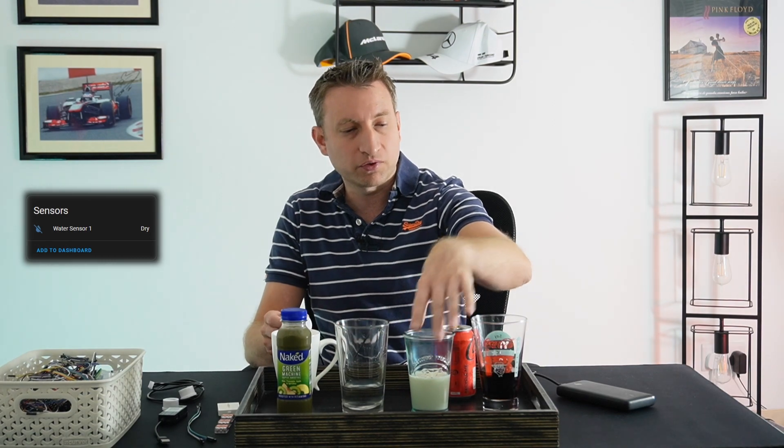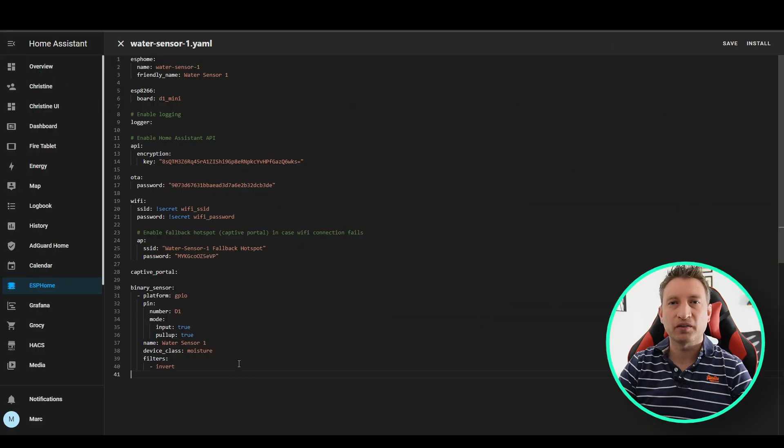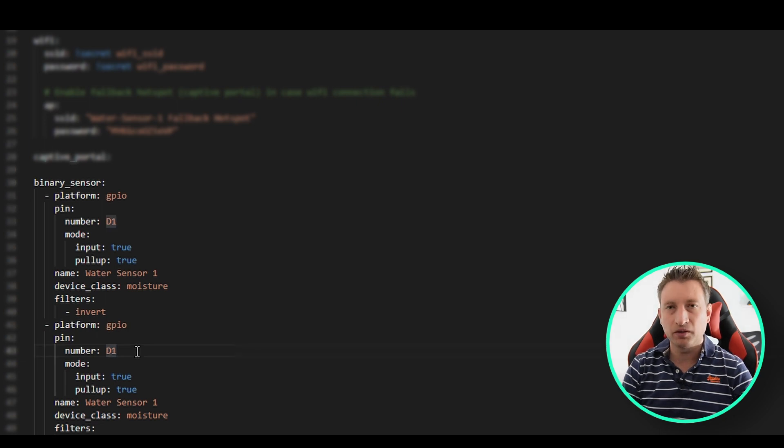This test has shown that it works as expected — it worked through ceramic, through plastic, through glass with different liquids, and it didn't work on metal. Now, if we want to add a second sensor to the same device, all we need to do is copy and paste the code and change the pin number — in my case to D2 — and then change the name.